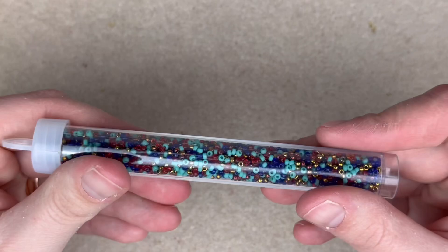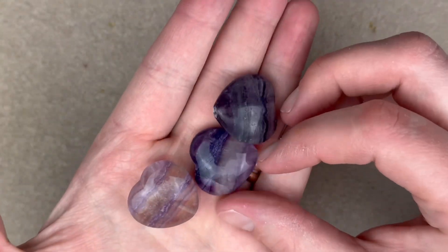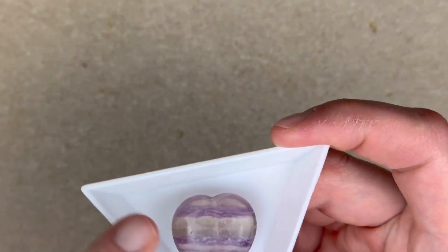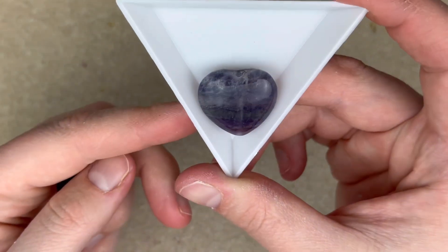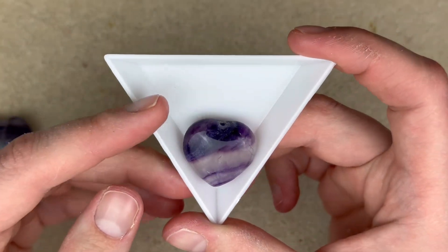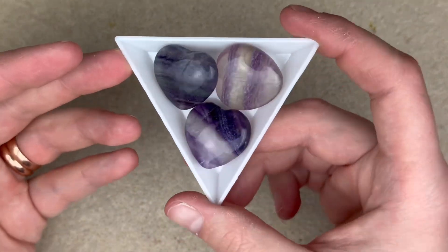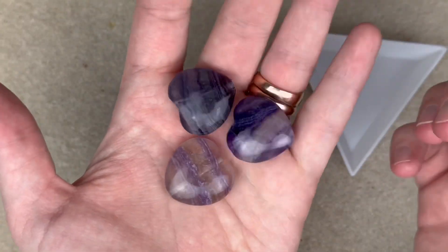I got a three-pack of these fluorite puffed hearts — look at my selection! The color is so beautiful. Let me get a little white background so you can see that banding. This one is darker, and this one is a very pretty, purple-heavy one. These are going to be used in some of my specialty bead strands as the focal piece, so keep a look out for those bead strands.